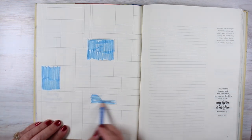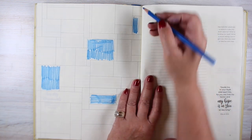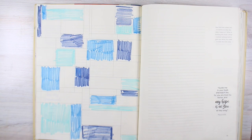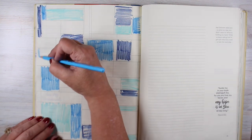In this particular one, I'm going to be working on making a quilted page out of this, just taking watercolor pencils and scribbling in all these different blocks. And if you were to do this in your Bible, all you have to do is draw some lines and then start filling them in.